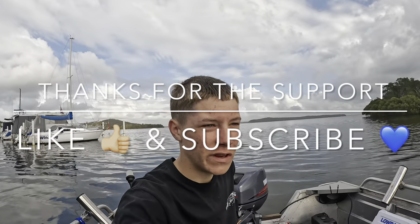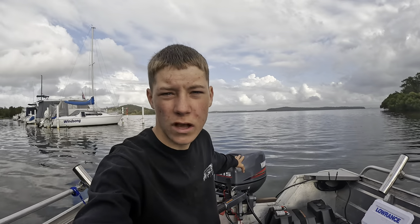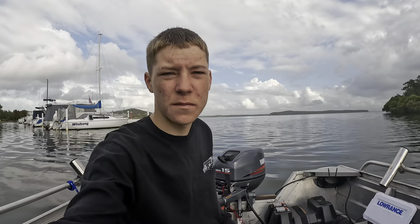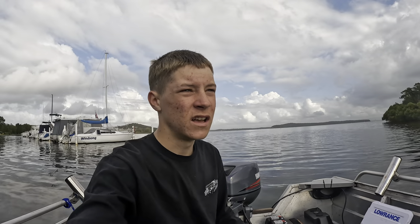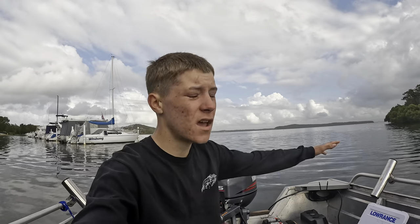Alright guys, welcome back to another video. Today we're out in the tinny, gonna go chase some jewfish, or even a couple of flathead or even a few tailor. Gonna head out there, go find some bait with the sounder, gonna throw some samaki vibes underneath the bait schools, underneath the tailor, and hopefully we get that mighty jewfish. Perfect day out there - overcast, not much wind. Enough talking, let's get straight out there and chuck a vibe under them, let's go.